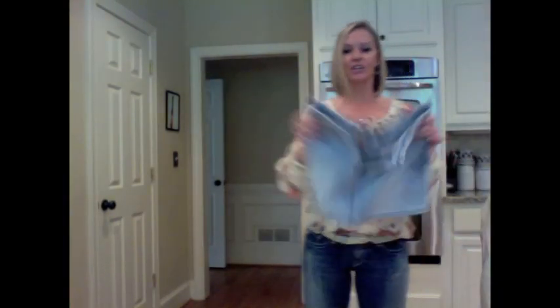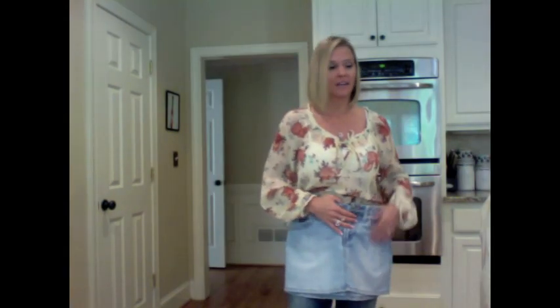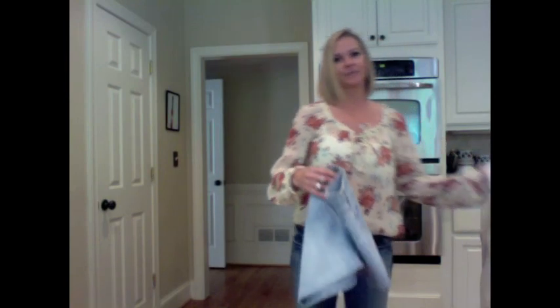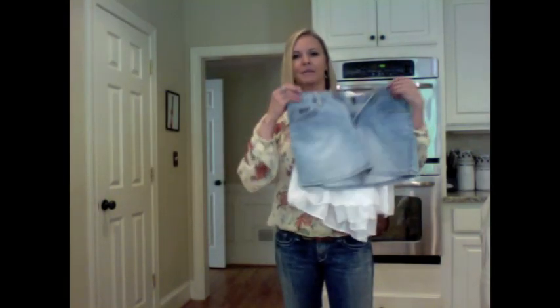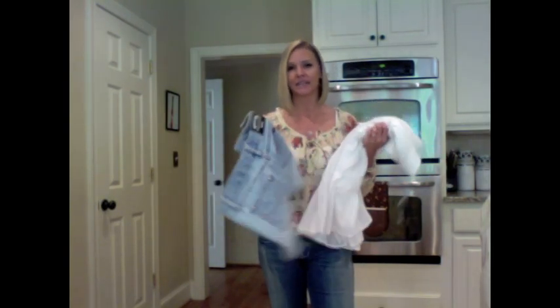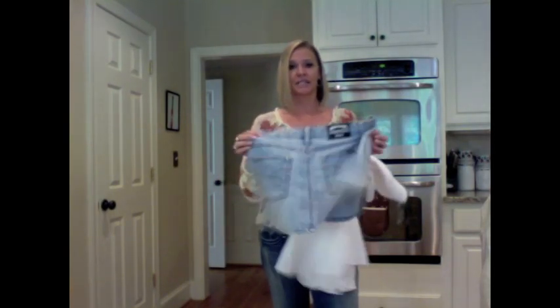I got the cutest little skirt — it's a perfect fit. For a DIY project, I'm going to take the bottom layer of this dress and add it to the bottom of the skirt to lengthen it just a little bit, because I love the way it fits. This was in great condition and it was 99 cents.